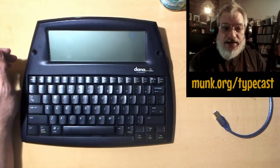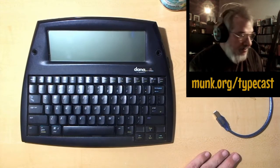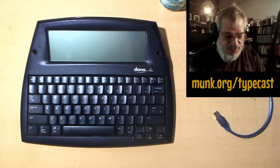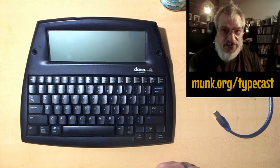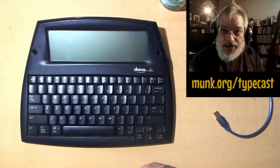I've given an AlphaSmart Dana to my own mother, who's 76, and she loves it. She keeps it in a pocket next to her chair, and any time a thought strikes her she pulls it out, puts it on her lap, and starts writing. It's a wonderful machine with great battery life, very easy to use, and it's easy to get the text off and into your main computer.